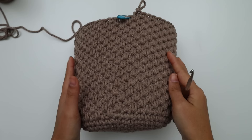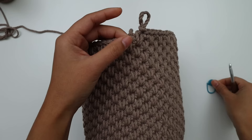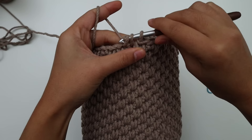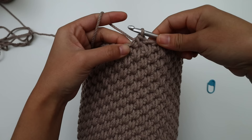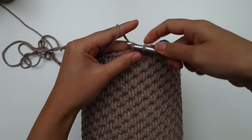At the end of round 32, here's what it looks like. For round 33, we're going to decrease by making single crochet 2 stitches together. Remove the stitch marker, insert the hook into the first stitch, yarn over, pull up a loop, insert into the next stitch, yarn over, pull up a loop — now 3 loops on hook — yarn over and pull through all loops. Place the stitch marker, then make 1 single crochet into the next stitch and each stitch around. I just want to decrease 1 stitch to get an even number.